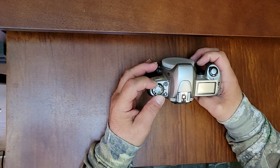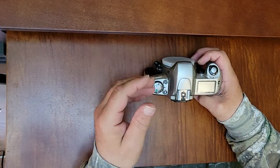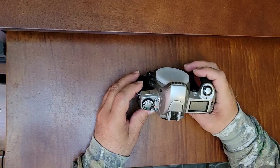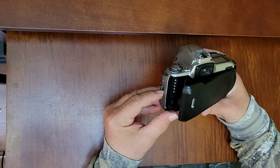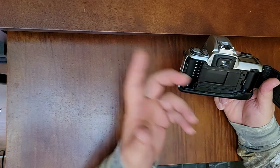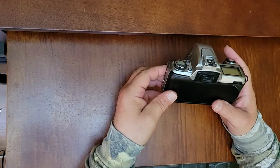It's got picture modes in it, and we'll go through a lot of the functions as we go on with the different episodes. You've got to be careful with it because it is quite plasticky. It has DX coding, and it's quite an amazing camera actually.